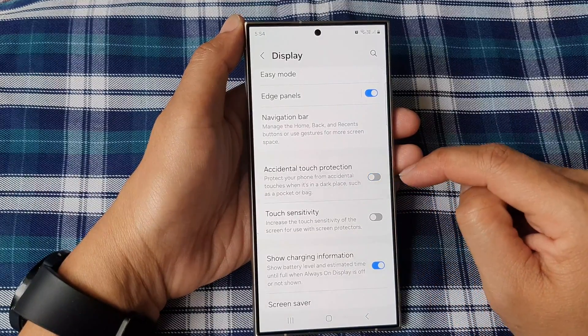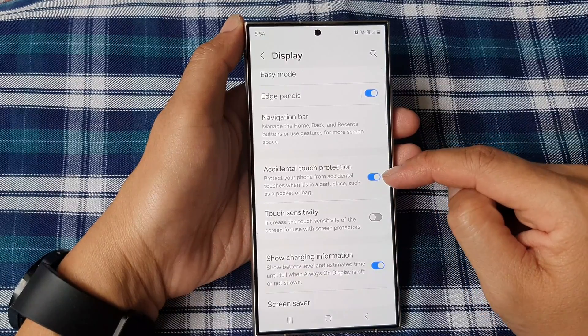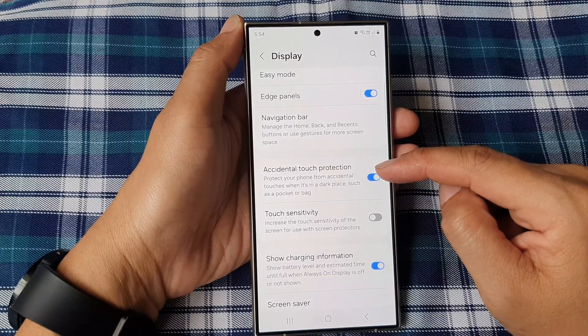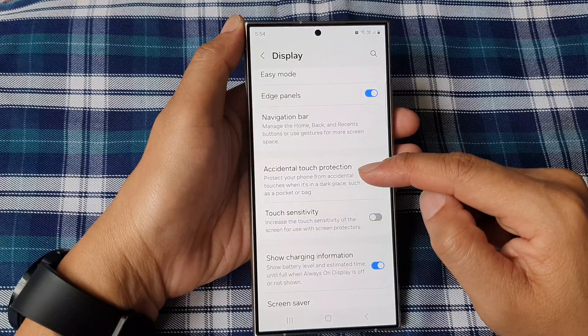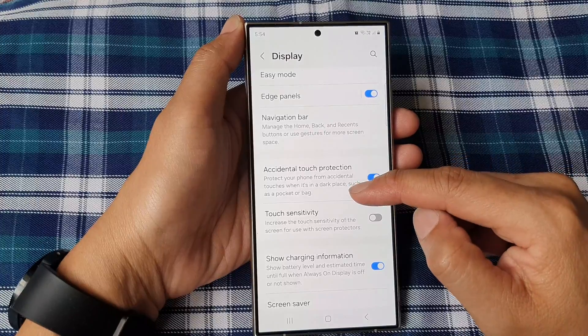Tap on Accidental Touch Protection, then tap on the toggle button to turn off or switch on this feature. With this feature turned on, it protects your phone from accidental touches when it's in a dark place such as a pocket or bag.